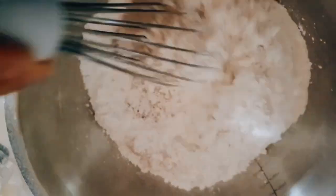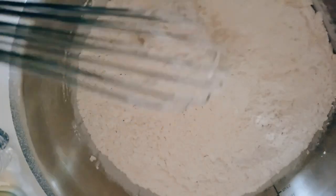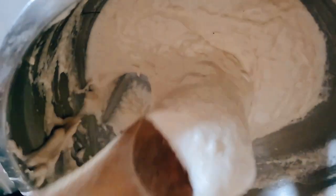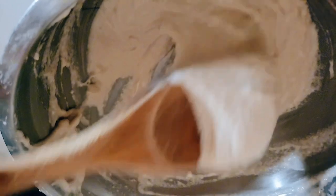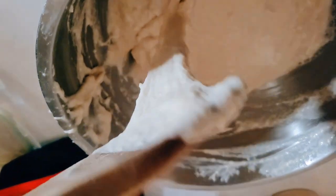And there we go, whisking it all together. I'm going to add some room temperature water to about this consistency right here, and we're going to let it sit for about 45 minutes in a warm place.